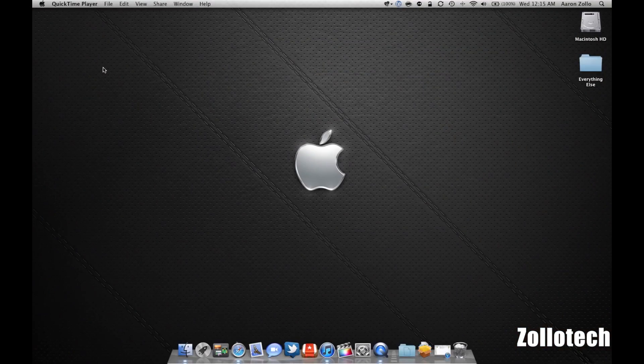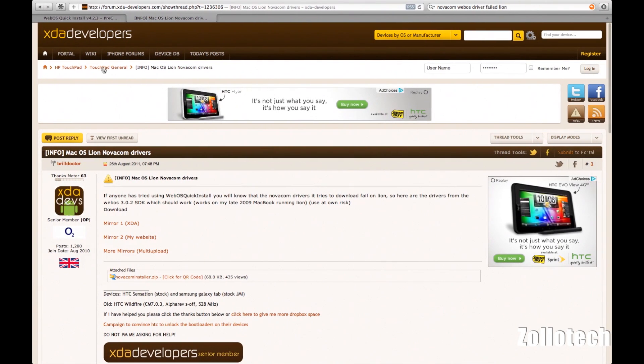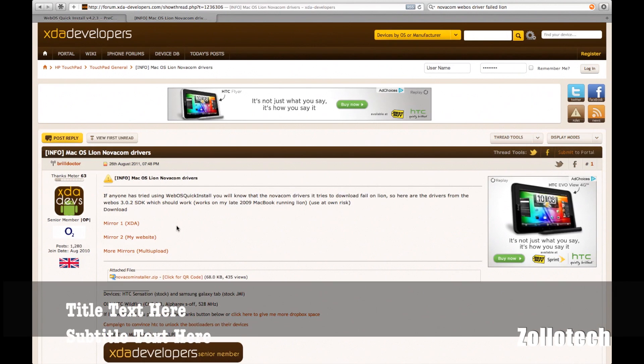Now that developer mode is on, we need to switch to our computer because we have some steps we need to do there. We need to download a couple of things to our Mac. Now this instructional is for Mac only, however it will work just fine on Windows and I'll leave the links below on how to follow those instructions. Basically it's one program and it works pretty easily. I'm running OS X Lion and I found that the original drivers mentioned don't work, so I had to download the Lion drivers. I'll provide a link to those as well in the description below.